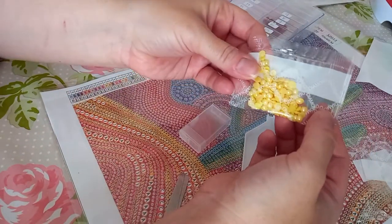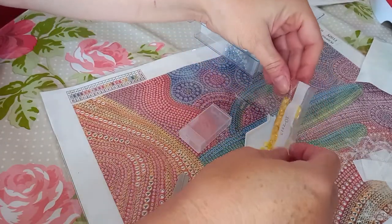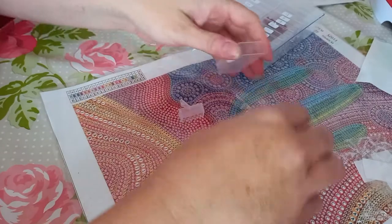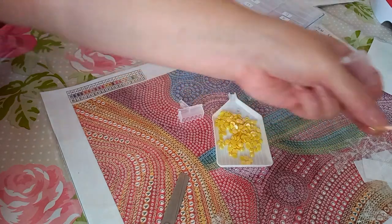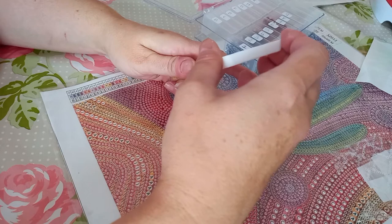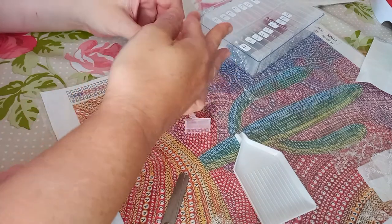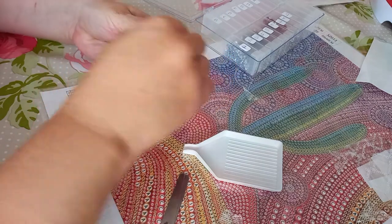These are AB's as well, so they're lovely - absolutely beautiful. Oh, what's that? A bit of trash in there, obviously from their printer. Let me just drop a couple in here. There's eight.